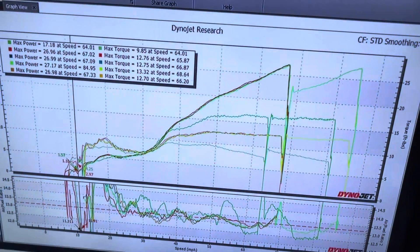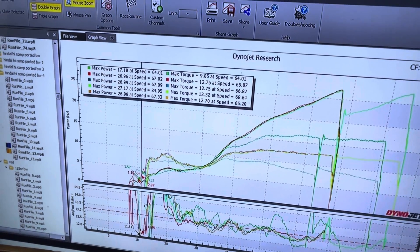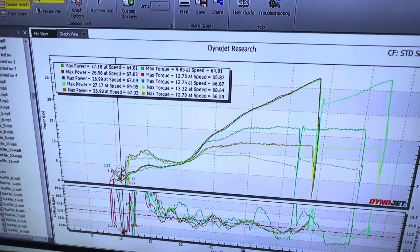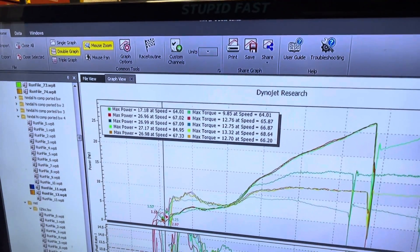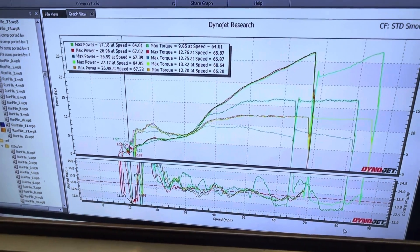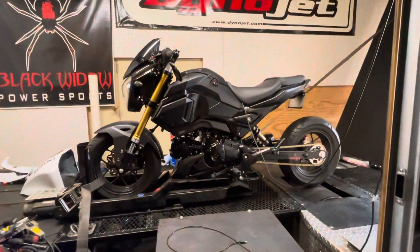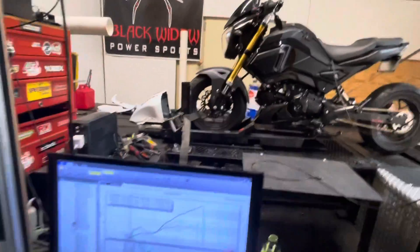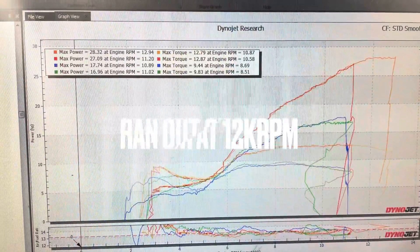Woo! We were a 125. I don't have a stock one to compare on here, but we just made multiple pulls of 27 horsepower, making almost 13 foot-pounds of torque, compared to our 10 foot-pounds of torque before and 17 horsepower before. This thing is a beast. Very happy. Very beautiful. Very sleeper — you wouldn't even know it's a four-valve head and a 170 until it smokes your ass. Woo!